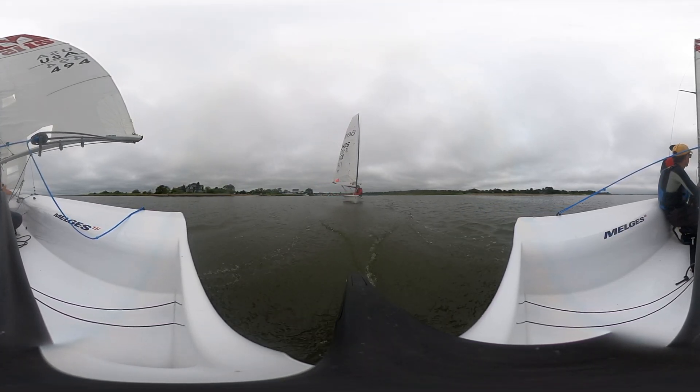To jibe, it's a continuous sheet. If we had the spinnaker up on that side and you were trimming the sheet, you would start to ease this side of it, and then start to trim that side to bring it around.